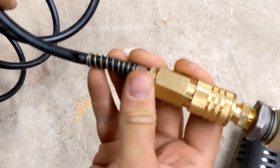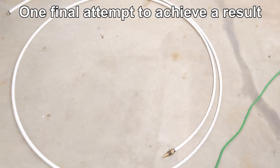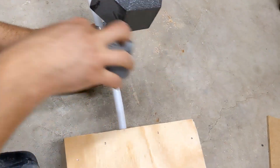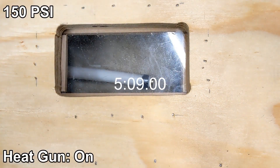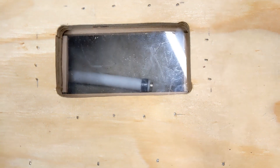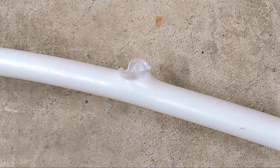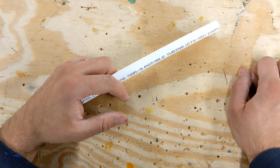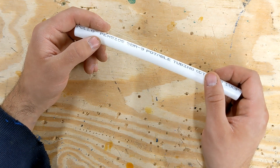That sounded like a result, but I guess it wasn't. I don't have a thermometer with me right now, but this is uncomfortable to hold for an extended period of time. My testing is probably about 90% goofing around and 10% rigorous science, so take it with a grain of salt. My overall conclusion is that this material resisted the temperatures and pressures that commonly exist in my shop, and in order to get it to fail, I had to introduce scenarios that were just not reasonable.